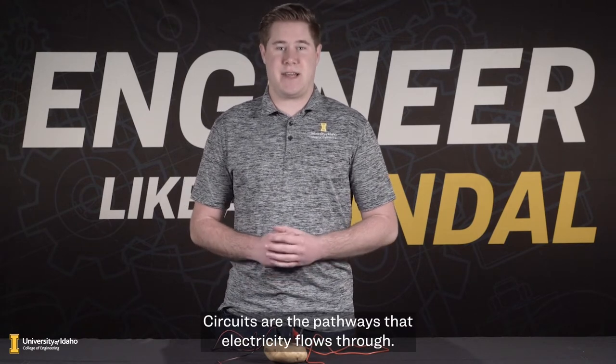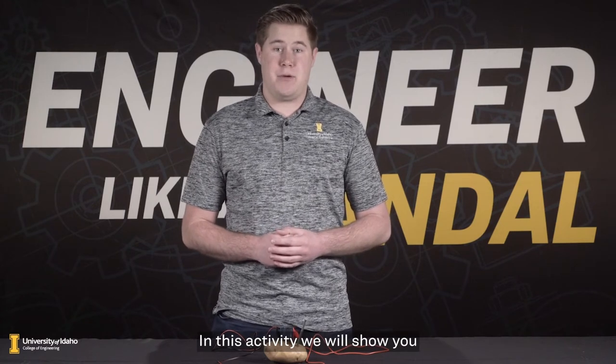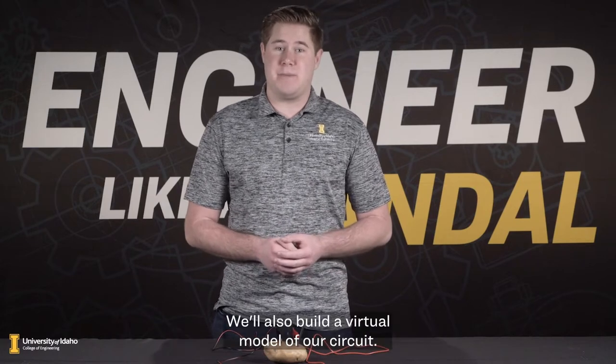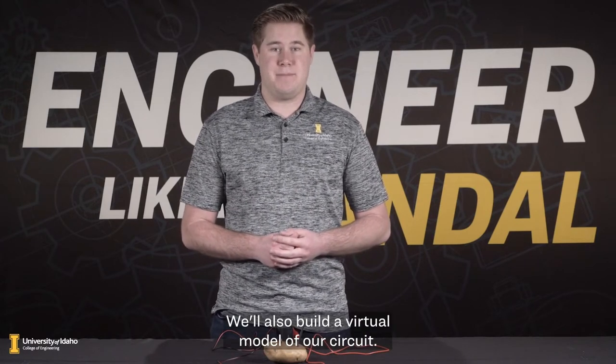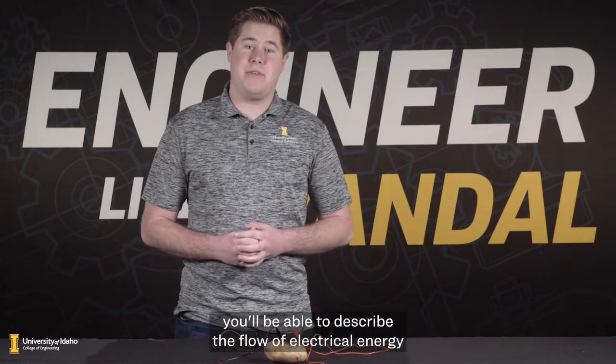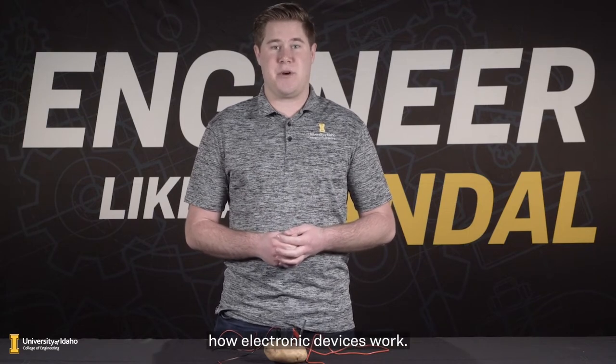Circuits are the pathways that electricity flows through. In this activity, we will show you how to create a physical circuit to power a lightbulb using potatoes. We'll also build a virtual model of our circuit. After you've completed this activity, you will be able to describe the flow of electrical energy through a simple circuit and better explain how electronic devices work.